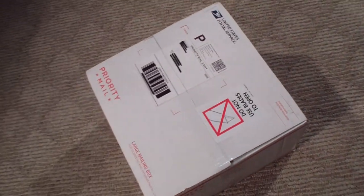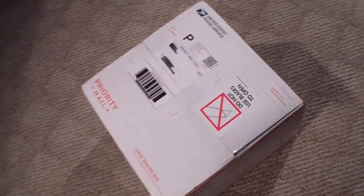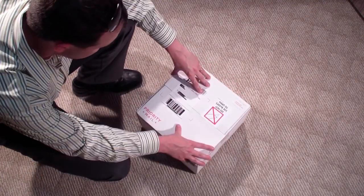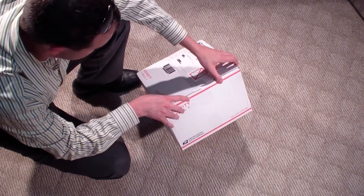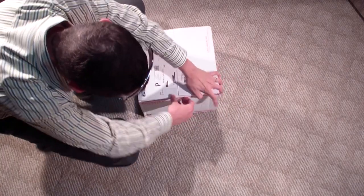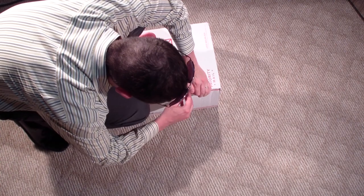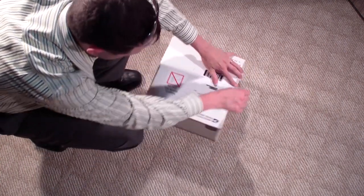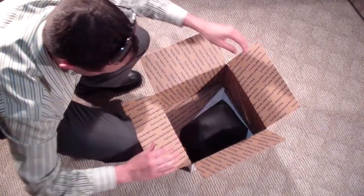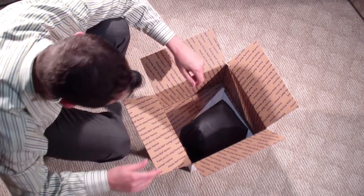Priority mail - surprisingly light. Let's check this thing out. I'm not even going to properly set up the camera - well, maybe a little bit. I'm slapping this one together but I just want to do a quick unboxing to show you what I got. I'm going to open it - notice it says 'do not use plates to open.' I will obey their commands.